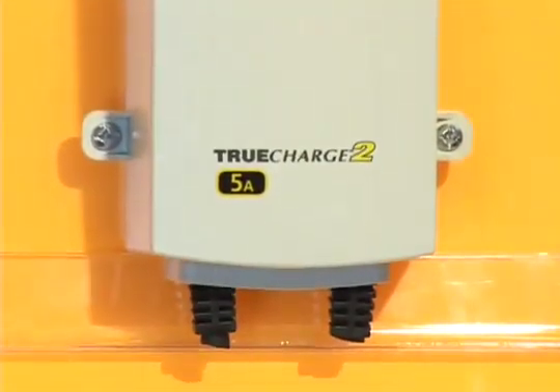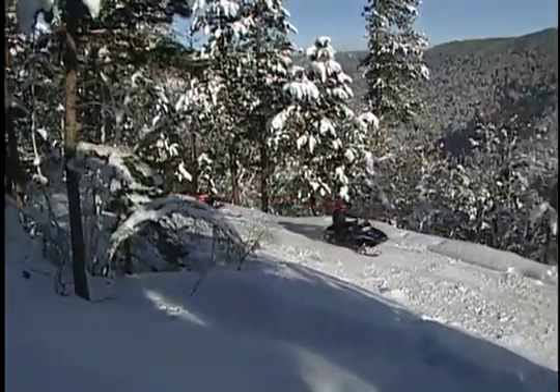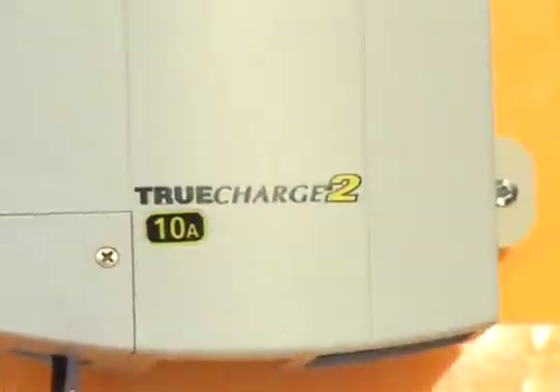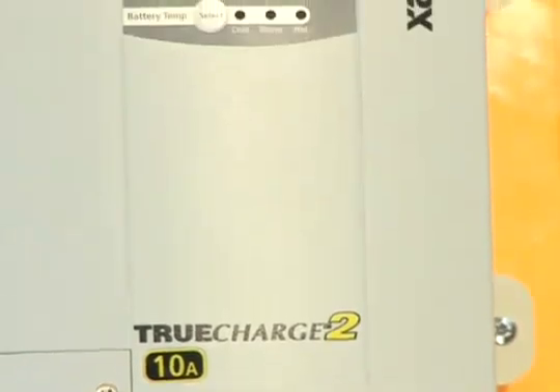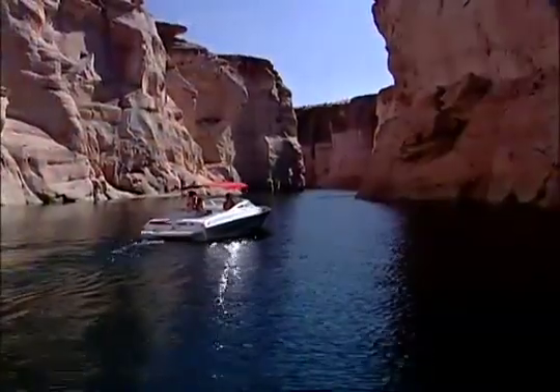The True Charge 2 5 amp is designed for the Power Sports category that includes snowmobiles, Sea-Dos and motorbikes. The True Charge 10, 20, 40 and 60 amp are designed for applications in the Power Sport and Sailboard categories.